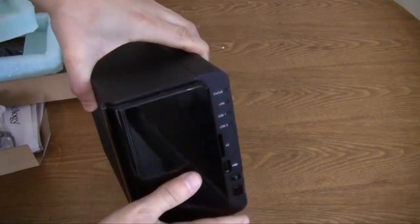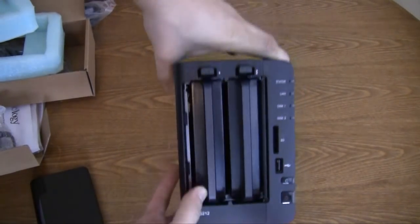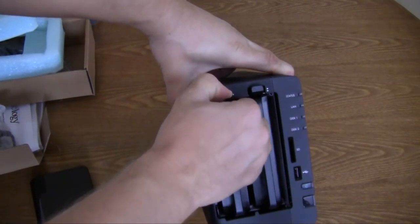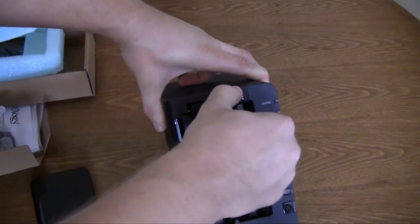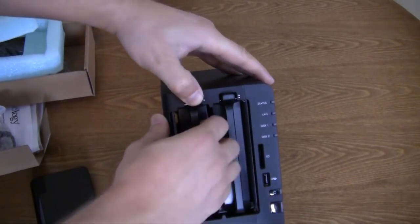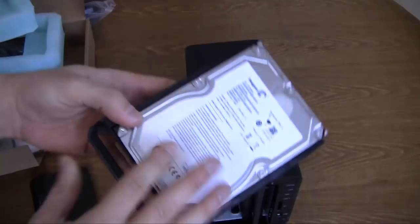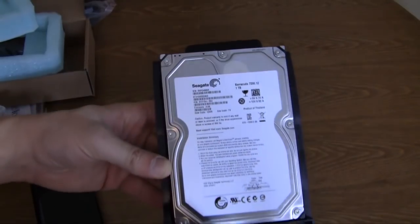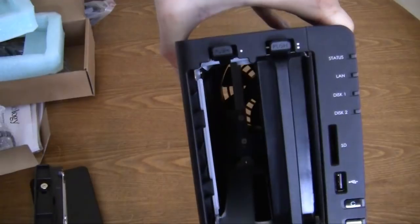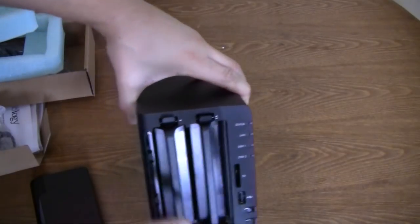You can take this front piece off really easily — you just pull it off like that. You can see your drives inside. To remove a drive, you push the lever up and it slides right out. This unit came loaded with two Seagate 1TB drives just for review purposes. You can see inside how they are connected — there's just a simple SATA connection in the back. We'll put this one back in nice and easy.